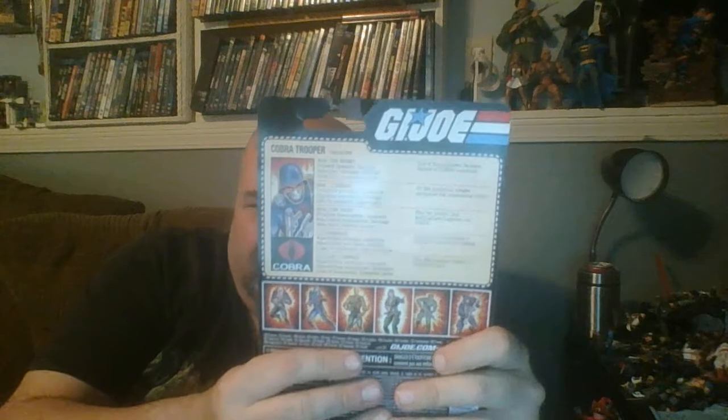Kids today wouldn't even know what a file card is — it's not relevant to them anymore. What I'd suggest Hasbro do is put a QR code on the packaging that kids can scan with a cell phone, which would take them to a website with an extensive file on the character they just bought. That would be the kind of interactive thing kids today actually like, and it could be pretty fun — maybe even include a mini video game, like a simple first-person shooter or puzzle game.